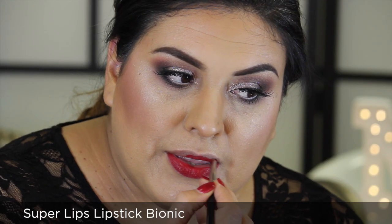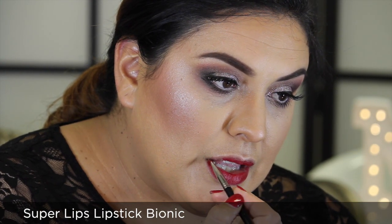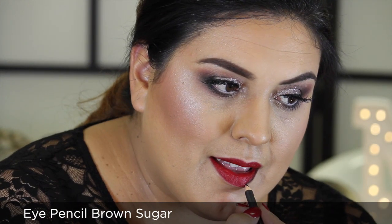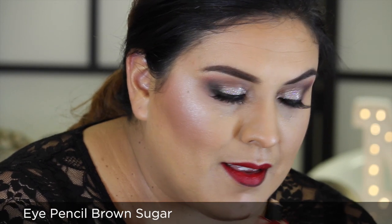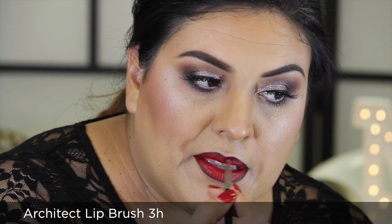Now let's move on to lips. Using Architect Lip Brush 3H, apply Super Lips Lipstick in Bionic over the entire lip. Now I'm going to strongly contour my lips with Eye Pencil in Brown Sugar and blend my application with Architect Lip Brush 3H.